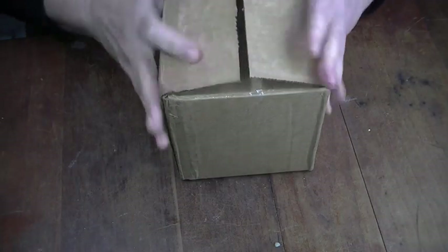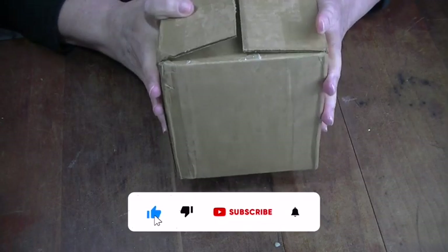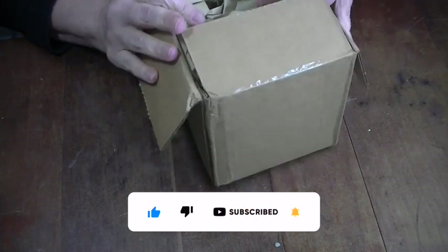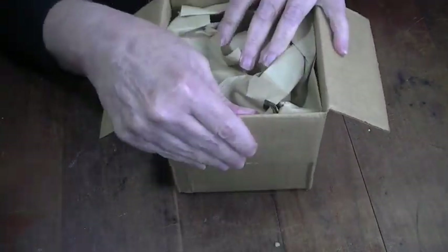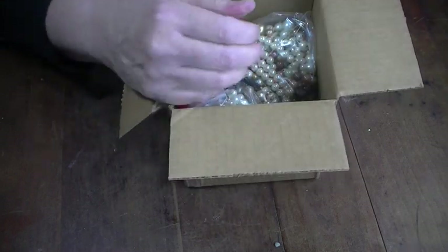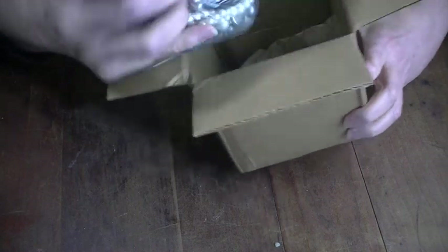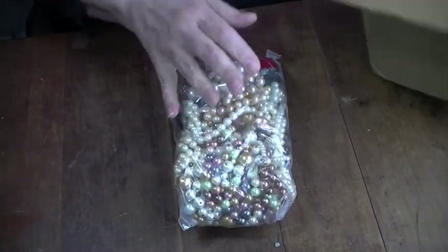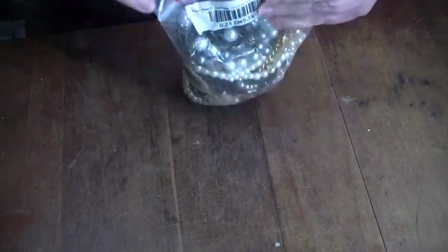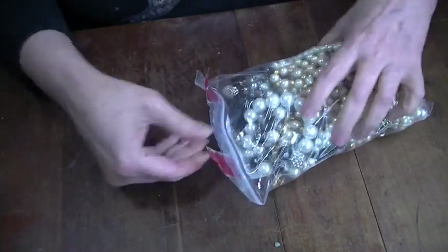Hey everybody, it's Patricia and welcome back to my channel. I have another jewelry unboxing — this was an auction from Shop Goodwill Online, and this one is pearls. It's a small haul, not very large. I wanted to get some pearls either to craft with or to sell in my shop.